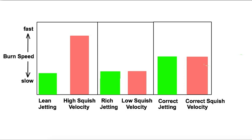Timing is not covered in this presentation. What we have here is a typical scenario with a stock bike. They have low squish velocity because they have excess clearance between the piston and the head. And they have rich jetting because rich is a lot less likely to seize, no matter what altitude you bring it to. So that covers their liability as far as warranty repairs, but it does not give the ideal power for the engine.